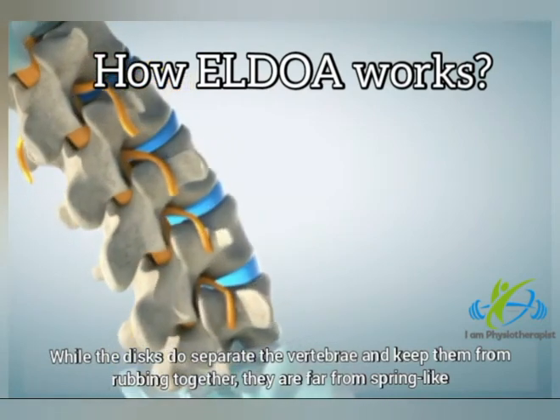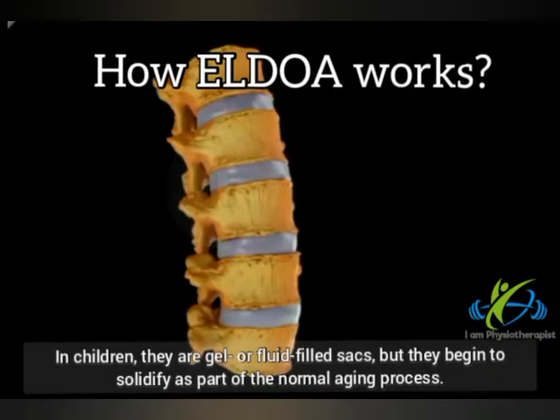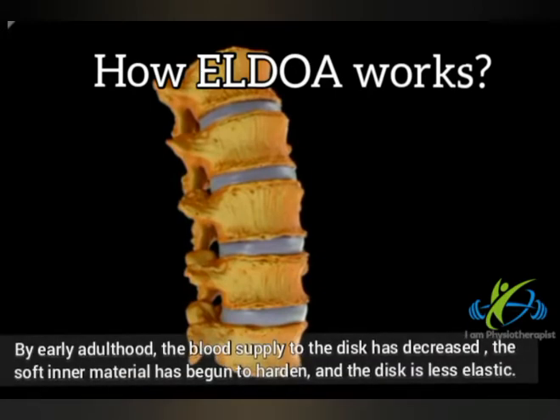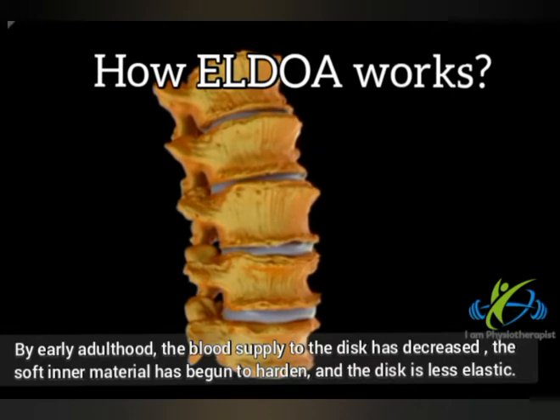While the discs do separate the vertebrae and keep them from rubbing together, they are far from spring-like. In children, they are gel or fluid-filled sacs. But they begin to solidify as part of the normal aging process. By early adulthood, the blood supply to the disc has decreased, the soft inner material has begun to harden, and the disc is less elastic.